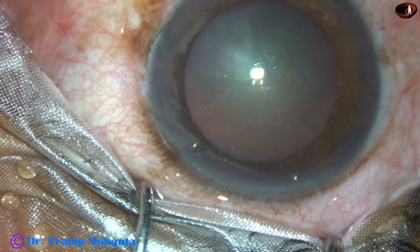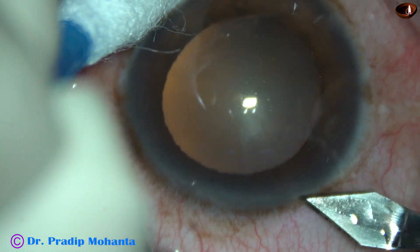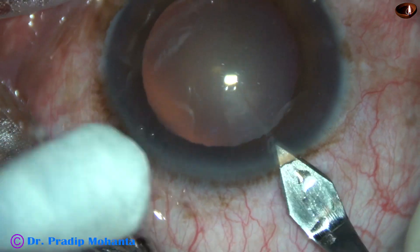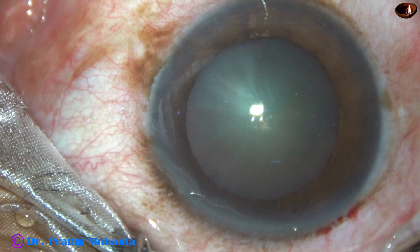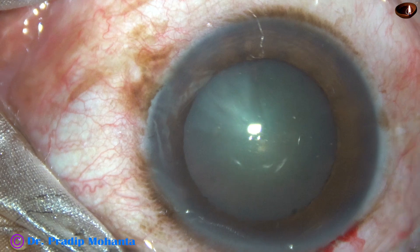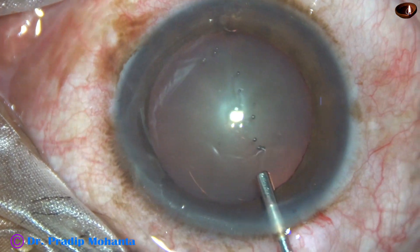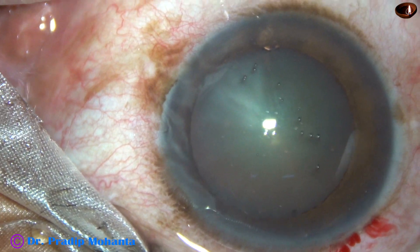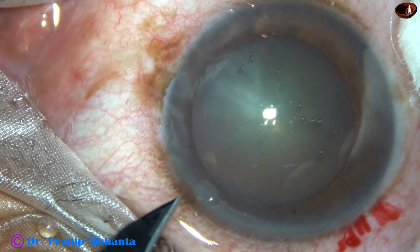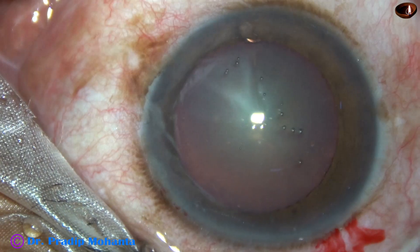In this video I want to show my lens tilt technique for soft cataracts. This is the main incision with the 2.8 millimeter steel keratome at around 135 degree axis. Now the entire chamber is filled up with 2% hydroxypropyl methyl cellulose, and this is the side port on the left side of the main incision.